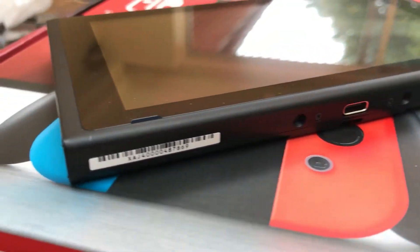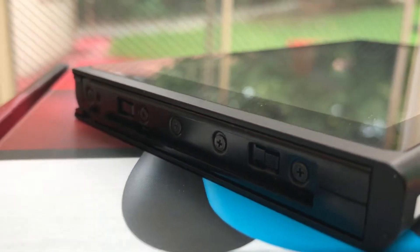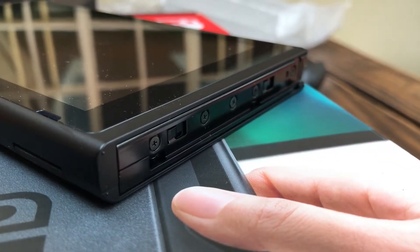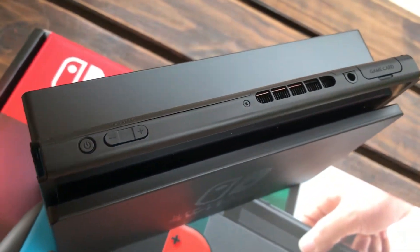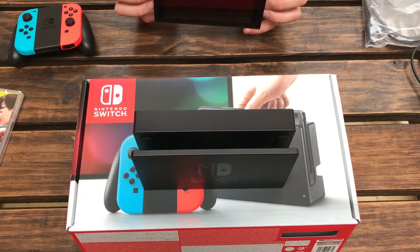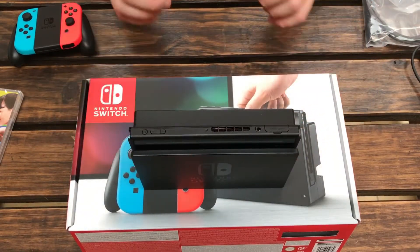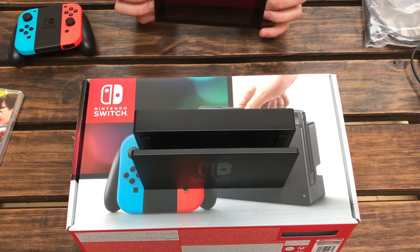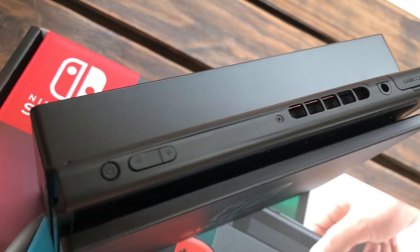Then we have the screen itself and the docking station — this is basically the highlight of the console. Without the screen there's no console. As for the docking station itself, I wish there was some sort of protection on the sides when you're sliding the screen in, because I'm scared that the plastic is going to scratch the screen. I wish there was some fabric or rubber there to slide it in gently without worrying about micro abrasions.